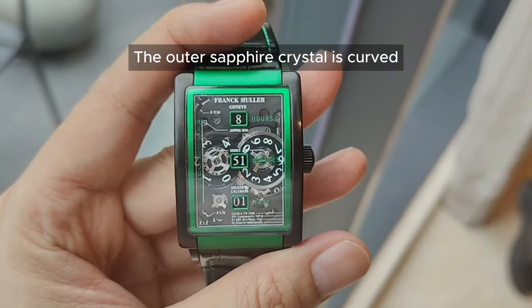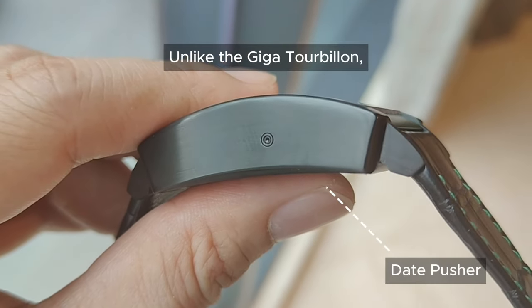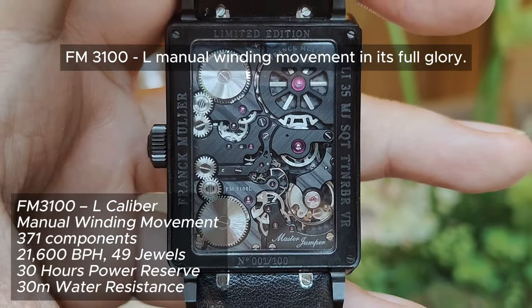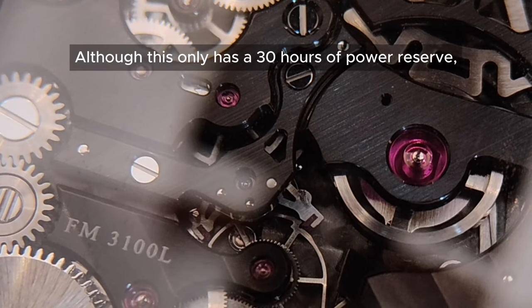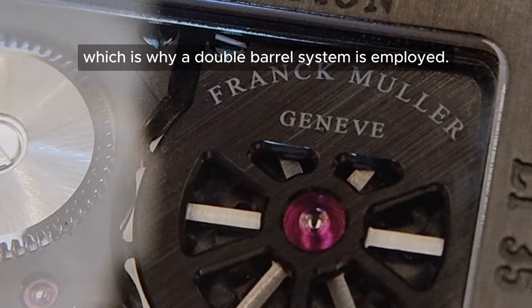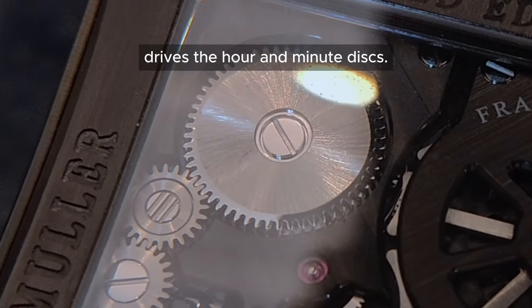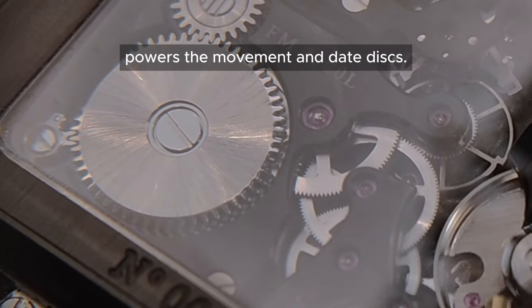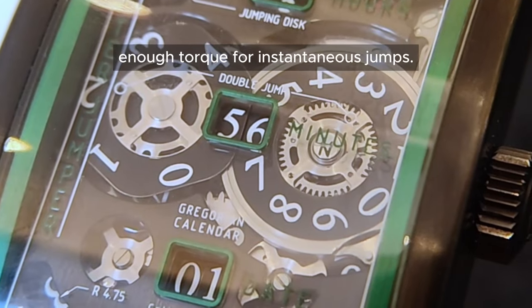The outer sapphire crystal is curved following the contour of the case. Unlike the Giga Tourbillon, when you turn this watch around you will see the FM3100L manual winding movement in its full glory. Although this only has 30 hours of power reserve, powering the numerical display demands substantial energy, which is why a double barrel system is employed. The first barrel positioned at the top drives the hour and minute disc, while the second barrel at the bottom powers the movement and date disc. The dual barrel setup provides enough torque for instantaneous jumps.